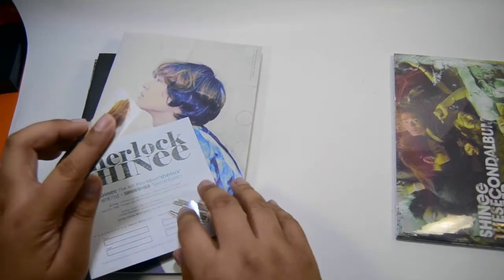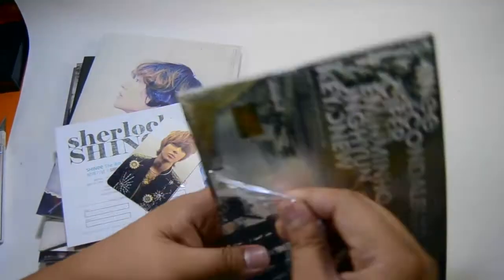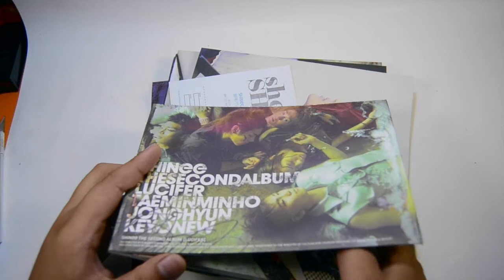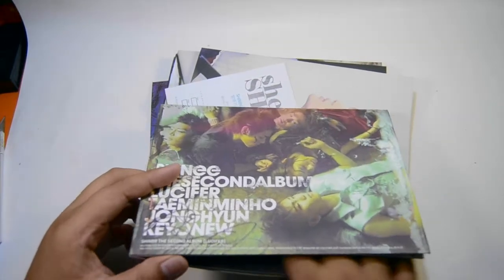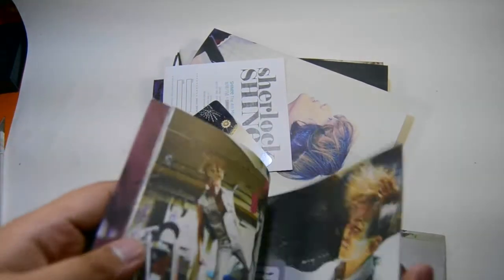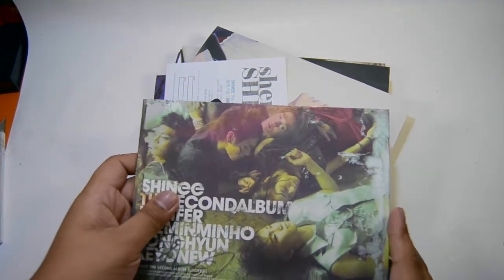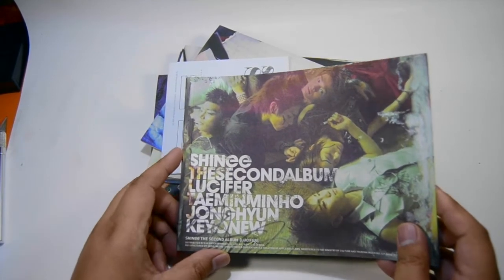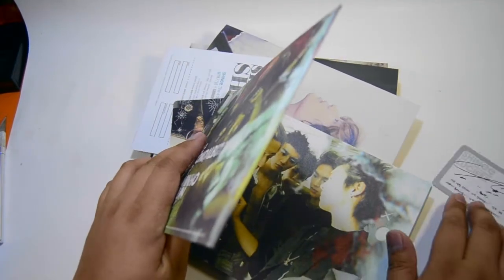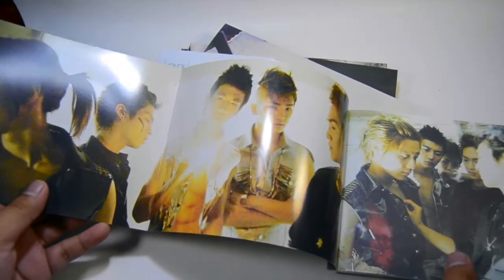I'm willing to trade — I know I have Minho and Key, and I think I don't have Jonghyun or Onew. Now I'm removing the card from Lucifer first, since it's the main thing for this unboxing. It's at the back, and I'm not familiar with Shiny's signature. Oh my god — I got two cards, two of the same cards! What the heck! It's so rare to get two cards.